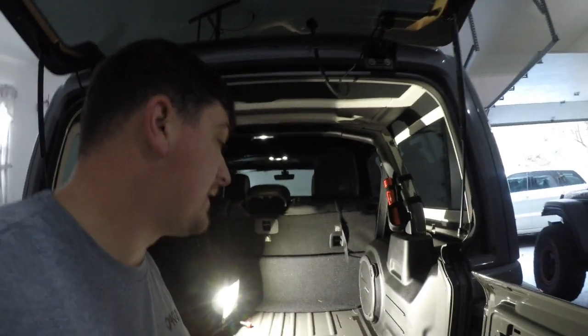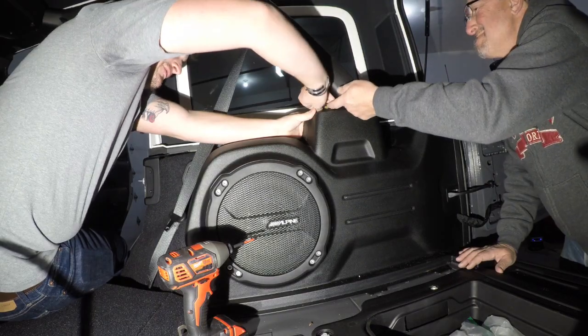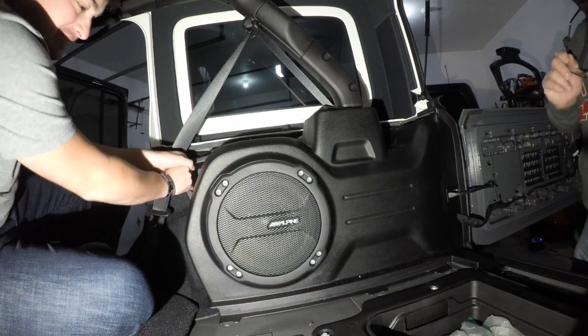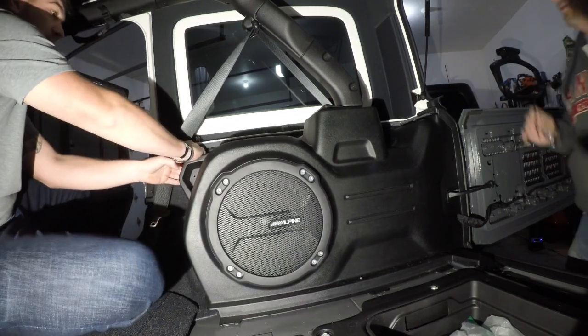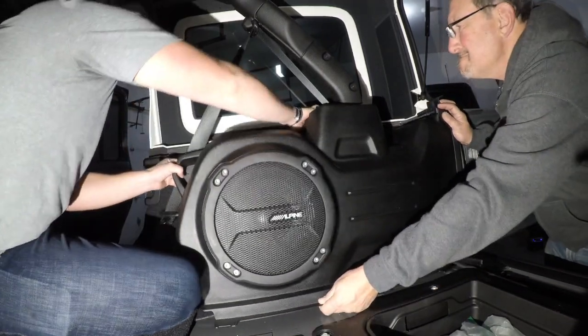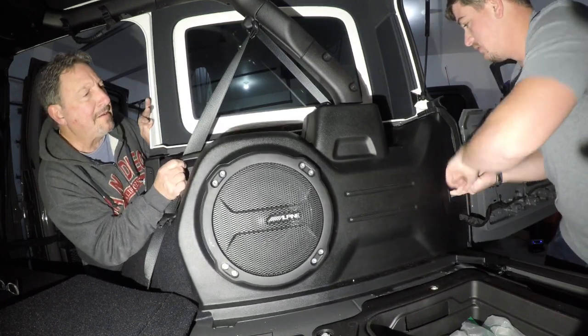Now we have the fun part — removing the subwoofer. I've done this like 16 times now and I hate it every single time. I can do it with my fingers. Actually, take that little piece out — there we go. Same kind of clips. There we go — alright, the subwoofer is removed.